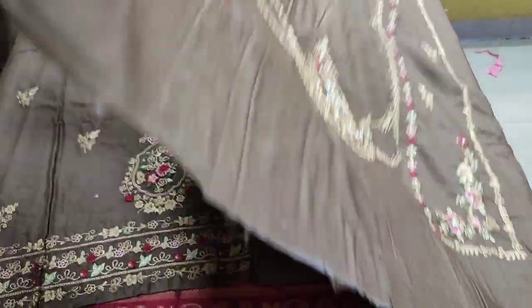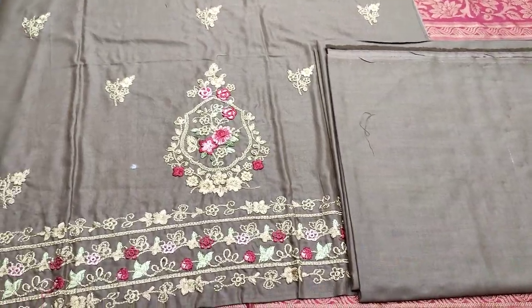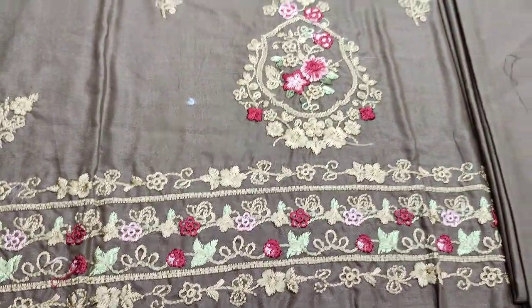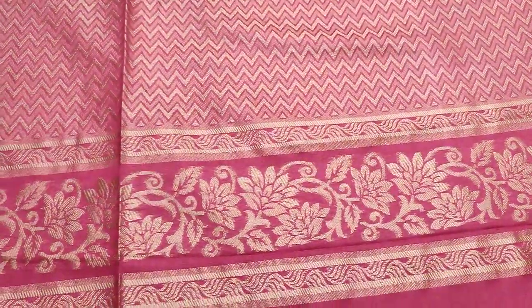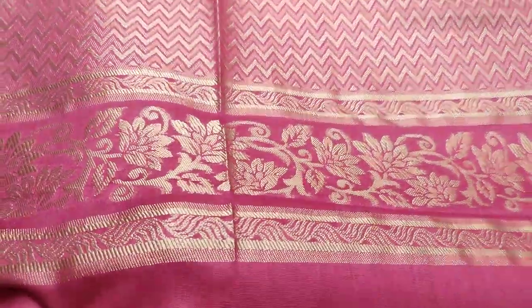This is a front and back plan. These are embroidered sleeves. This is a plain trouser. This is a card lawn.